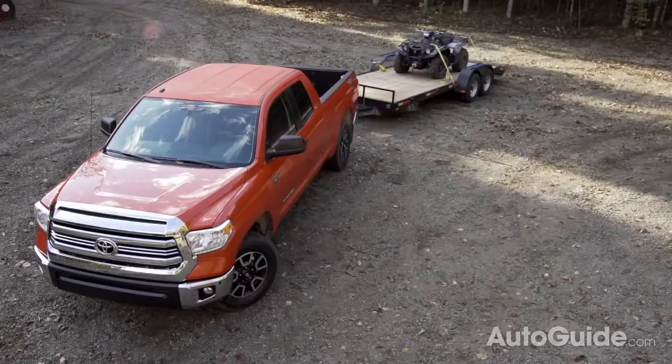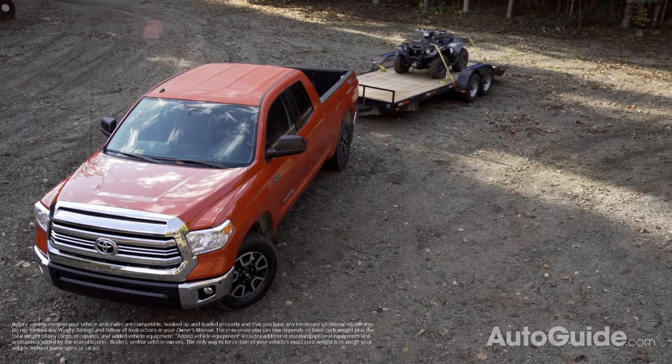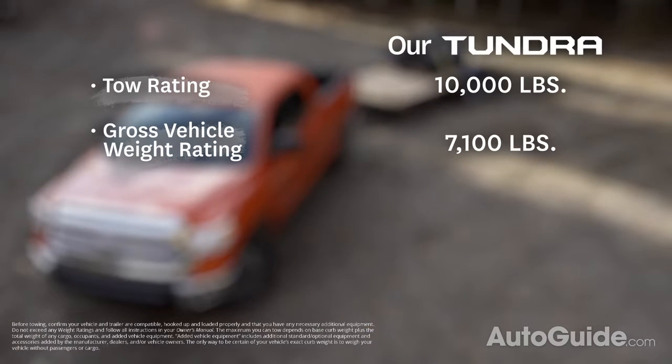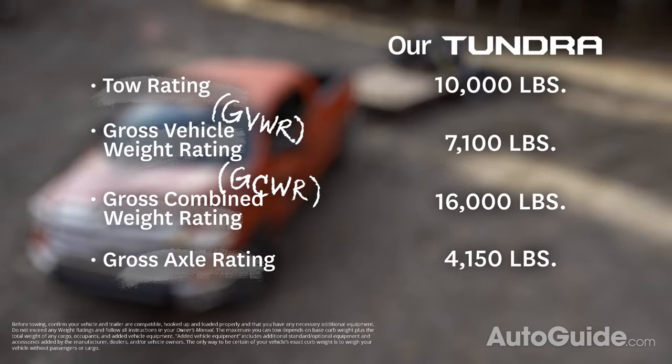The first step in towing a trailer is to know your numbers. Finding out your specific towing numbers should be done at the dealership when you buy your truck, though this info is also available in your owner's manual or online. You'll need to find out your tow rating, your gross vehicle weight rating or GVWR, your gross combined weight rating or GCWR, your gross axle rating, and the vehicle's curb weight.